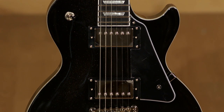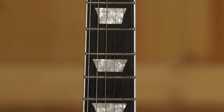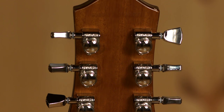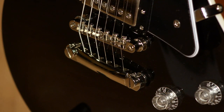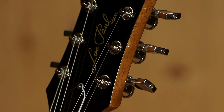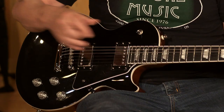A Les Paul, you would expect to have a mahogany back and a maple top, just as this one does. A very nice mahogany neck, an ebony fretboard, 22 medium jumbo frets on a 24 and 3-quarter inch scale. Up on top, great addition — I love all the Epiphone guitars that have the locking Grover Rotomatics, LockTone ABR bridge and tailpiece, and the Pro Bucker 2 and 3 humbuckers in the neck and bridge. I just want to reiterate: we have an ebony fretboard and locking Grover Rotomatic tuners on a guitar at a $649 price point.